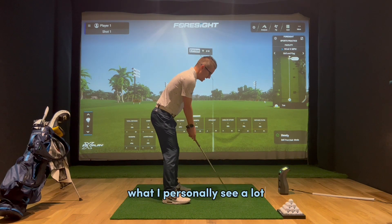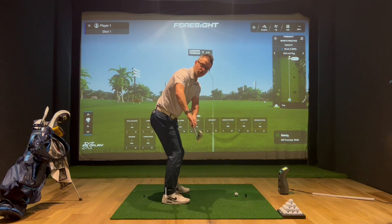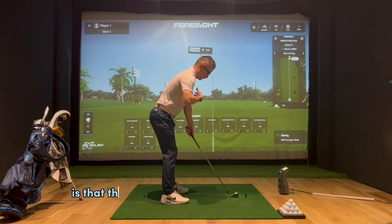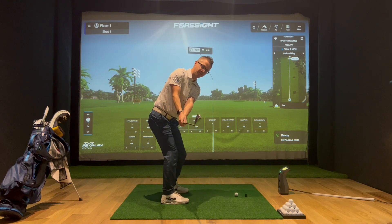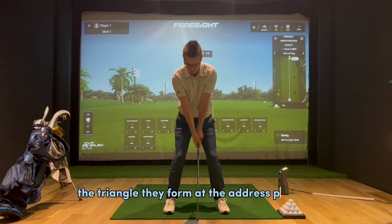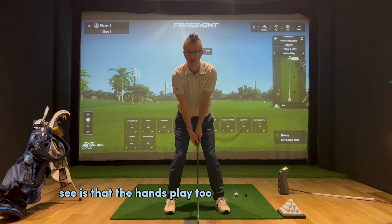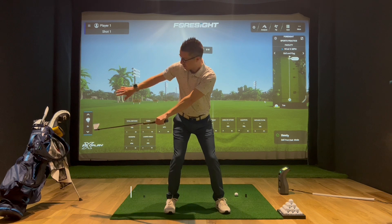What I personally see a lot is that in the takeaway, the club gets behind the golfer too early, quite often rotates open so the club face is pointing more towards the sky, and the club shaft is what we'd say under plane. What we're trying to get someone to feel is that the triangle of their arms, chest, ribcage, and left side all move that club away. What I often see is that the hands play too much of an active part, roll the club face into an open position, and get the club head behind a little bit too early.